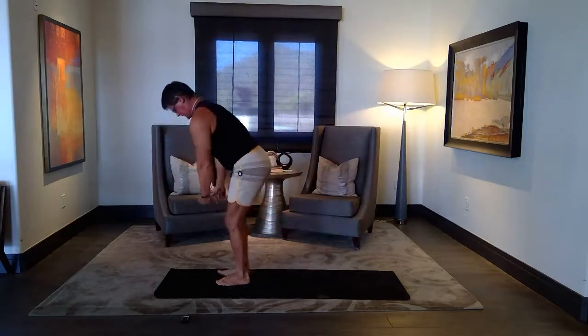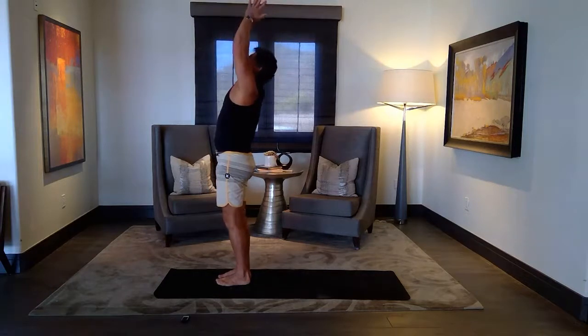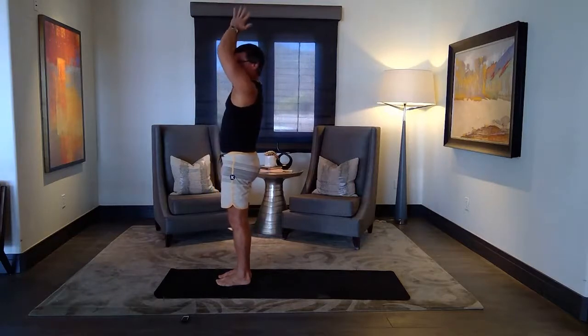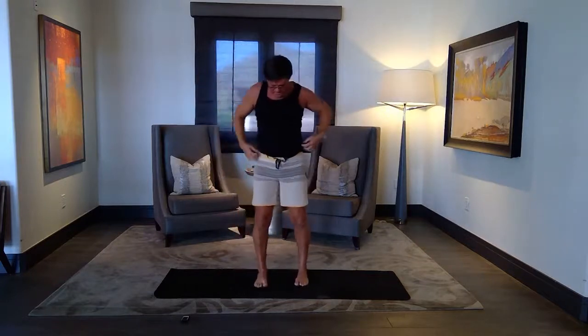And come up to standing. Inhale and full exhale. Remember your breath — this is your best friend in yoga. Don't hold your breath. I'm going to turn this way for the next few poses.